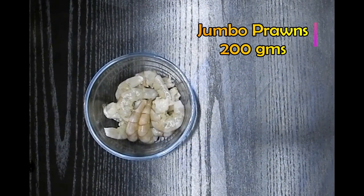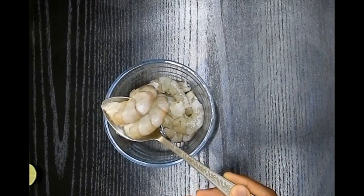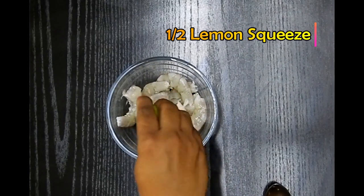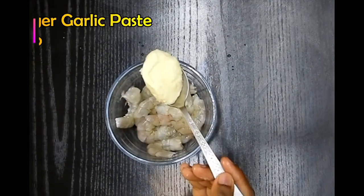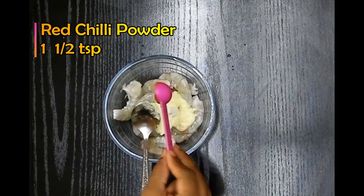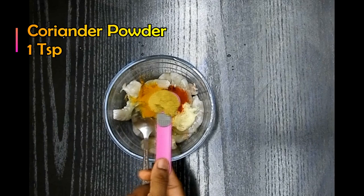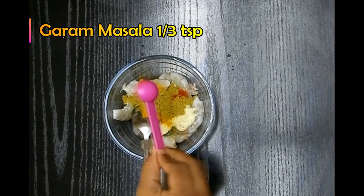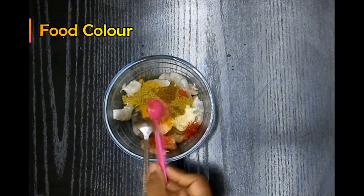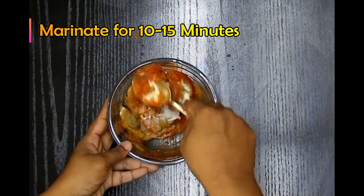For this recipe we need nice jumbo prawns, about 200 grams, cleaned. I'm going to first squeeze half a lemon into it, along with ginger garlic paste, red chilli powder, turmeric powder, coriander powder, garam masala, salt to taste, and also food color. Once these are added, I'm going to marinate this well and let it sit for about 10 to 15 minutes.